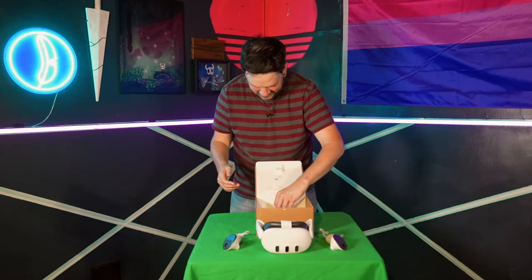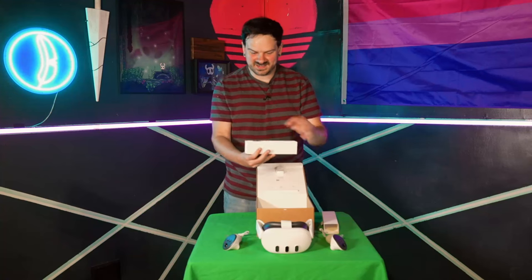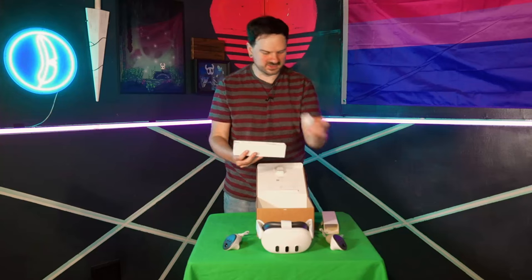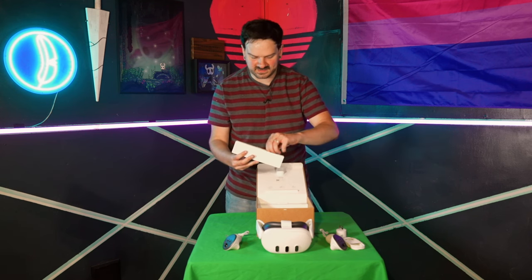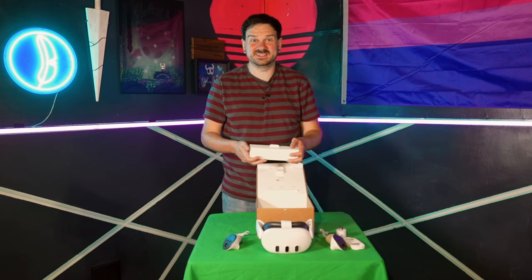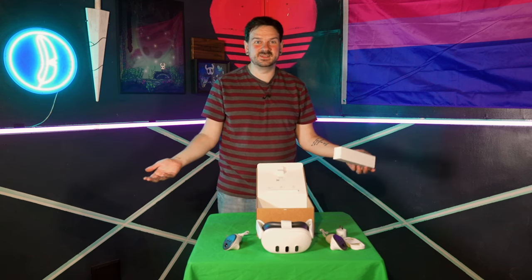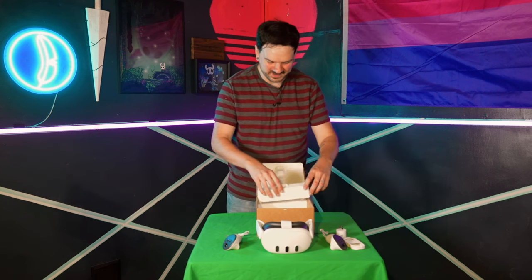Let's see what else is in the box. This is another thing that slides out, and in here we have a charging — usually it would be a charging brick, but I guess this is a charging cylinder. There's also a charging cable, USB-C, and as per usual, instructions that I'm not going to read. It's a very small amount of stuff, which I like — why bother giving a million different things when a little is purely enough.